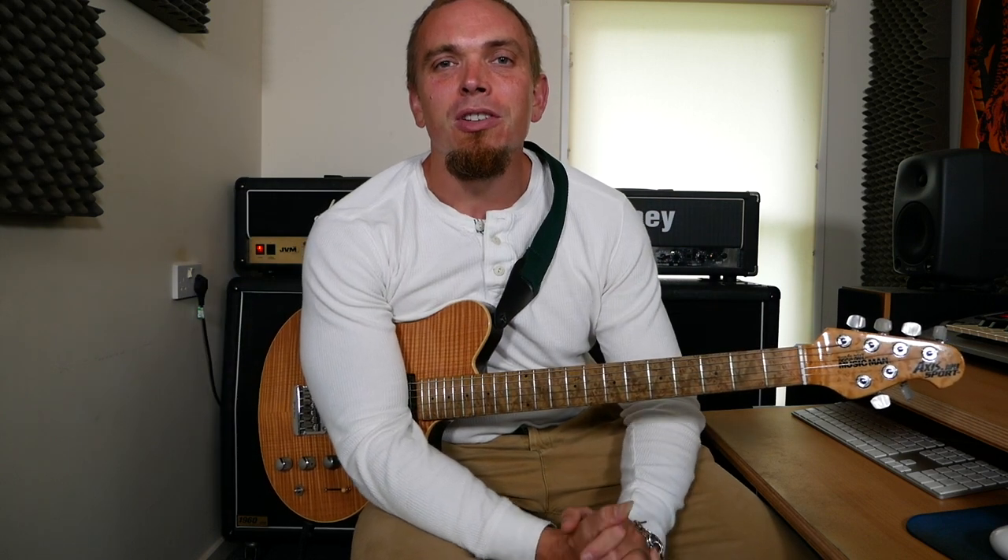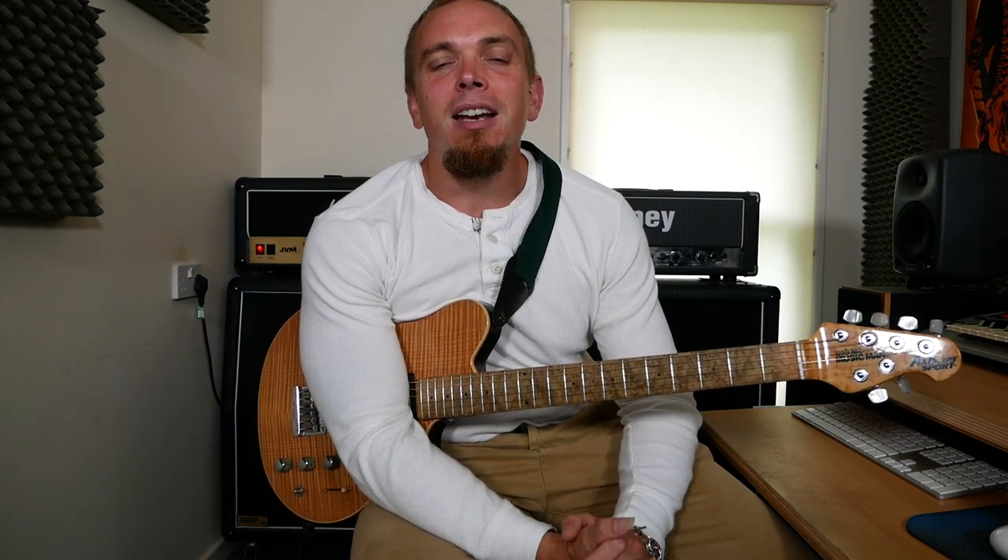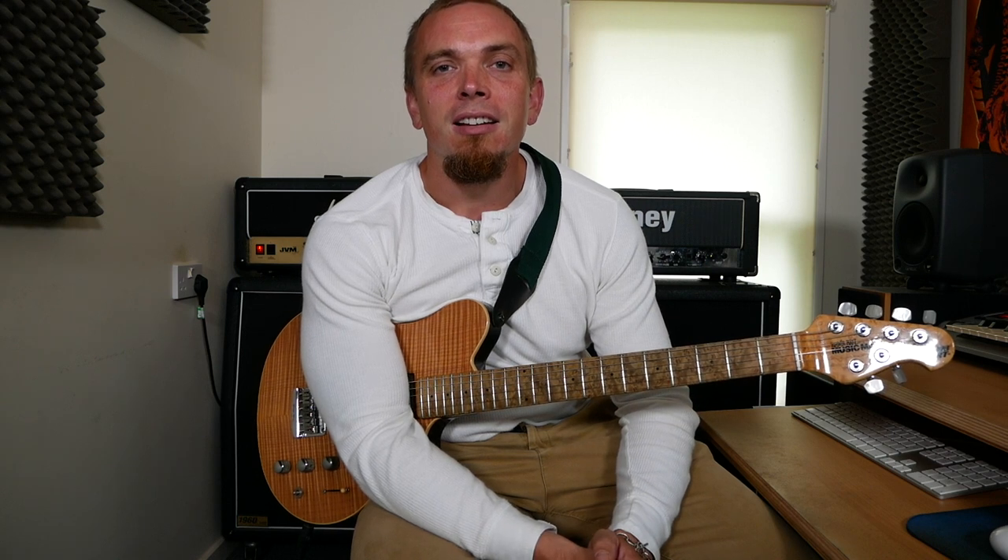Each lick I'm going to play through twice, once at normal speed and once at a slower speed. It will include the tab on the screen. I've used different techniques including alternate picking and legato and then combining both the techniques together. So without further ado, let's hear how they sound.